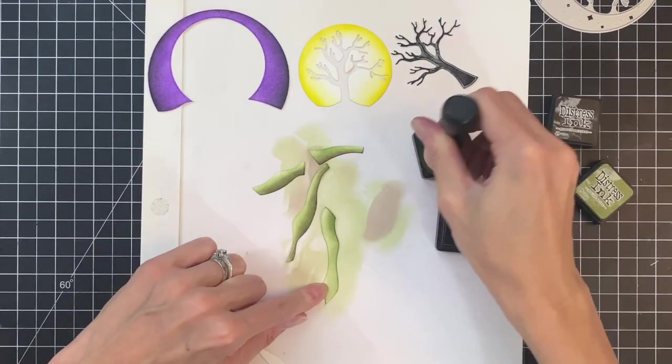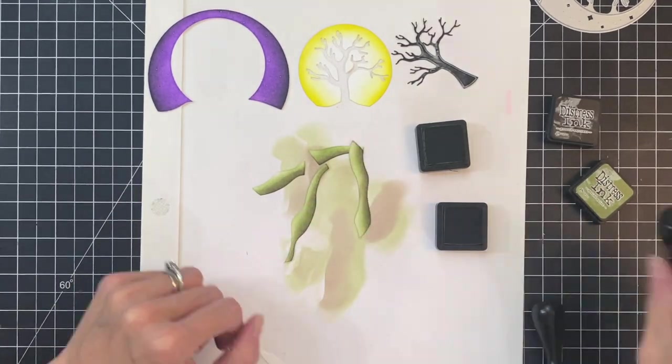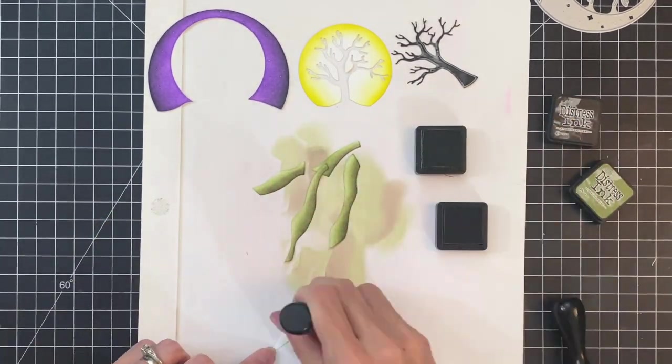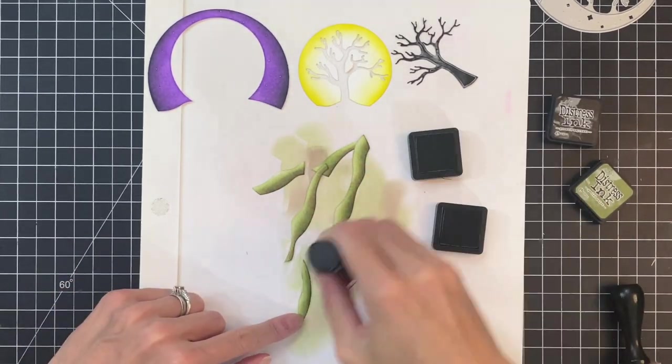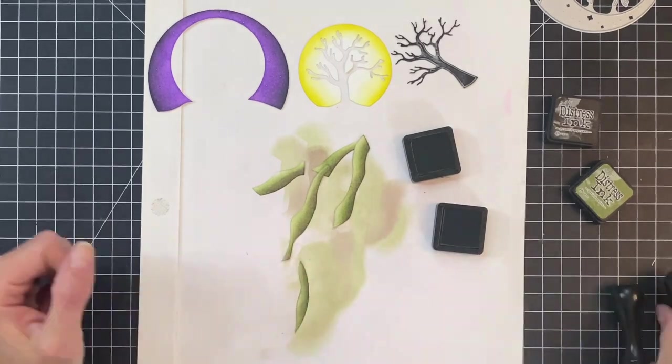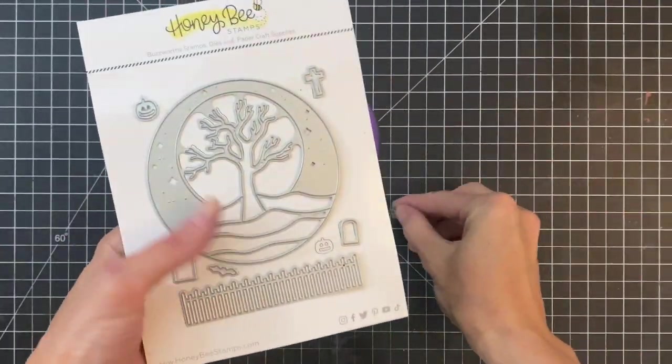I'm just going to repeat this process for each one of these sections, ink blending a gradation with Peeled Paint first, and then adding a little bit of that Ground Espresso to the bottom edge, just to darken it and dirty it up a little bit. Once we finish ink blending all of the ground pieces, we actually have that whole background scene done.